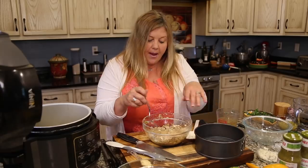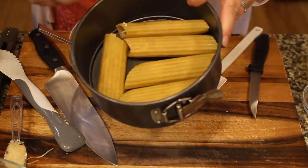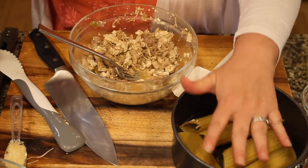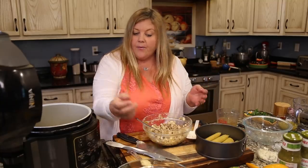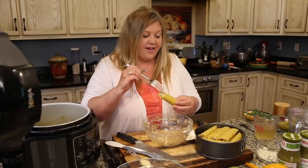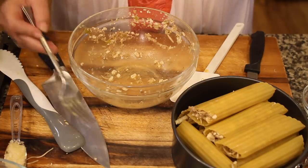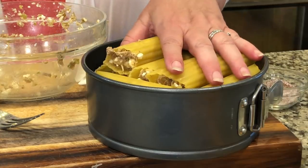I have five of them done in one layer in the seven-inch springform pan — that's how they fit. If you have an eight-inch springform pan that's fine too; you might get six or even seven in there. I've got the entire box — eight ounces of manicotti — all stuffed. You can also use your fingers if you want to make it go a little quicker. Now we need to make our sauce because these are going to cook under pressure.